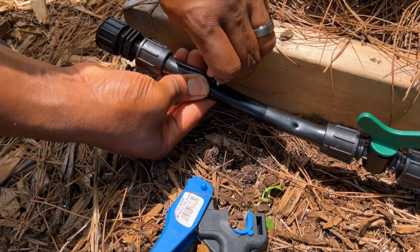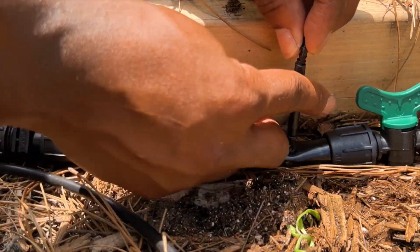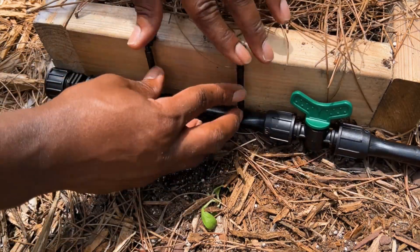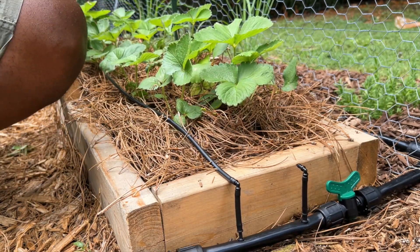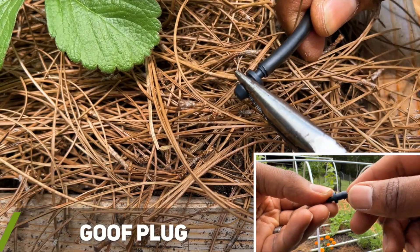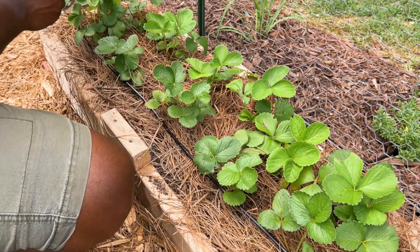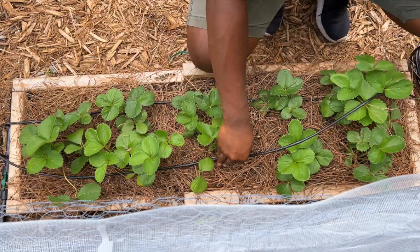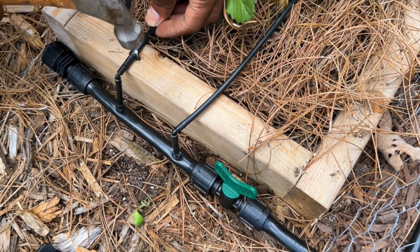To connect the drip line to the primary line, I used 1/4 inch barbed couplings and elbows. There are many ways to configure your drip line — this just happened to be the simplest method for my raised bed setup. The drip line I installed has emitters built in every 6 inches since my plants are spaced 6 inches apart, but there are drip lines available with the emitters spaced further apart. To cap off the drip lines, I installed a goof plug. A pro tip is to use needle nose pliers to help ease the process of inserting the goof plugs into the tubing. I also used some leftover garden stakes to help secure the position of the drip line.